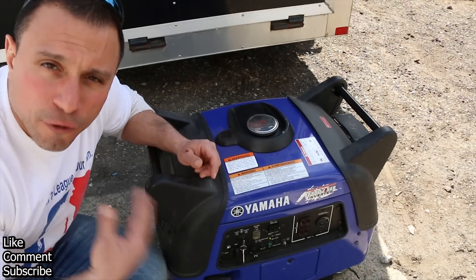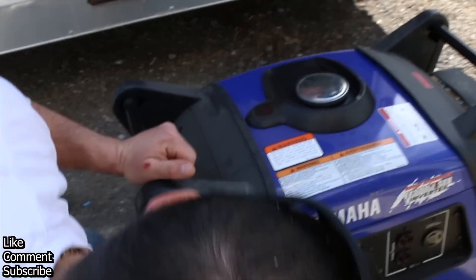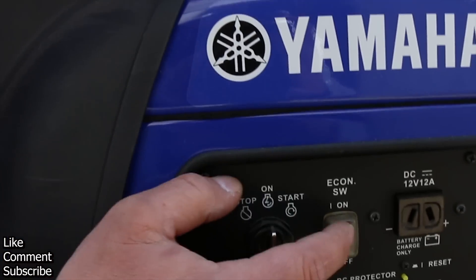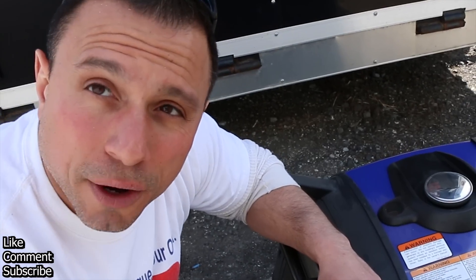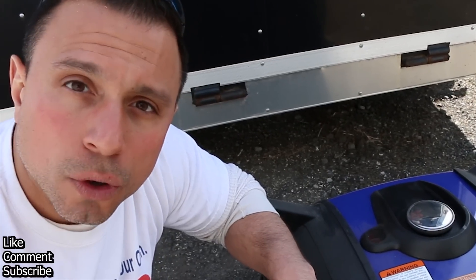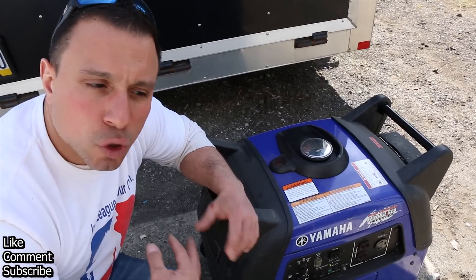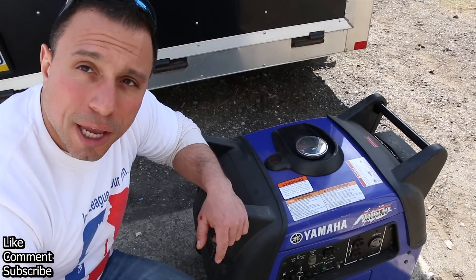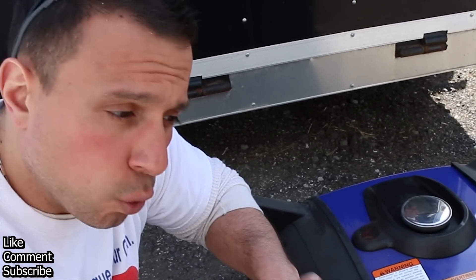What if you're not using the full capacity of the generator all the time? The generator could waste a lot of gas. This generator has a great feature — it's the economy mode. With the flip of this button, it will take the revs down and put it in a standby or low power mode, where you can charge things like battery chargers and slow wattage items at this low RPM.